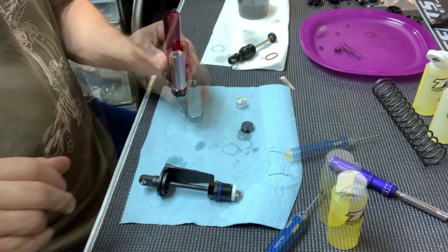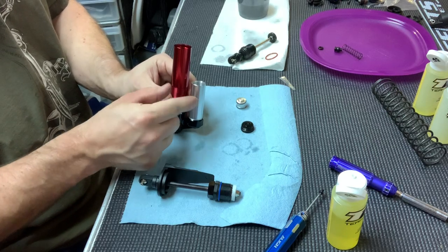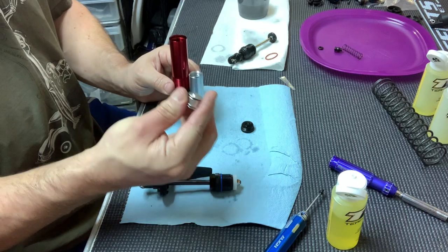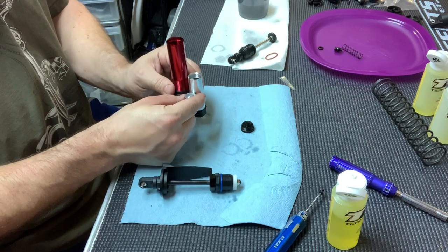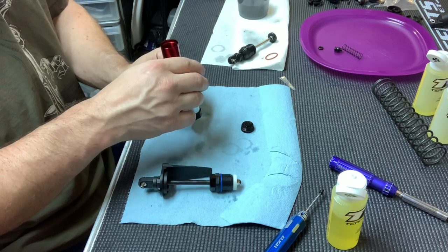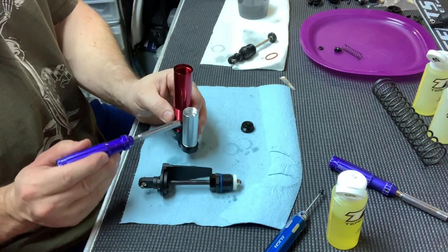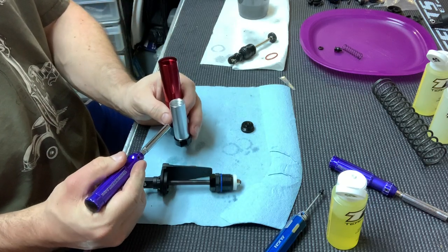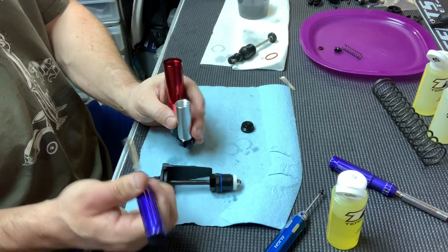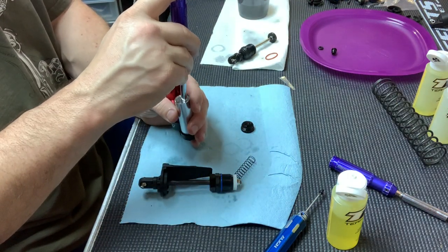I'm going to fill this up and show you what I mean. I filled the main body up so it's right around the same spot. The first two times I did this, I filled both sides all the way up to the bottom of the threads independently. The minute you drop the little piston in — which sits in the reservoir and has o-rings on it so it's sealed — it pushed oil up even more, which I thought was weird. It was about the second or third time watching the video that I realized what he was saying: fill them up so the levels match each other.